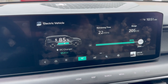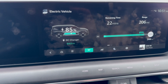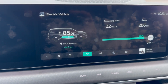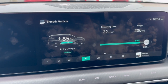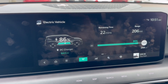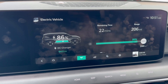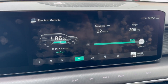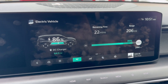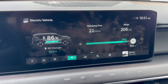Right at 85% state of charge, the rate held at 85 kilowatts for a bit and then tapered down — looks like it's going to settle at 64 kilowatts. So now we're at 64 kW at 85% SOC. I'm watching to see if the next drop happens around 90%.